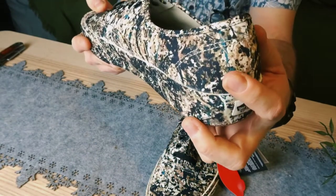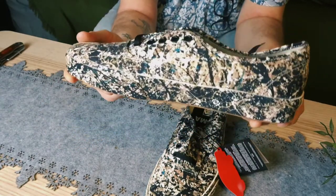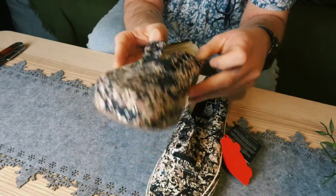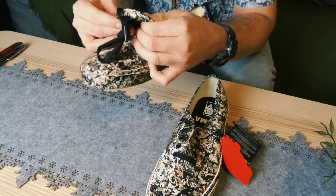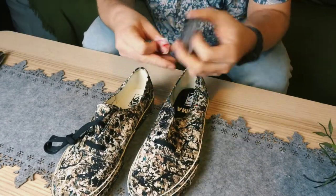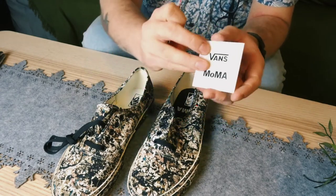You see this blue spot over here? I love that. I love these tiny little details. Pretty cool. I see them and they're the right size. Those are the shoes. I'm pretty stoked. What do we got here? We got this MoMA sign. Pretty cool.